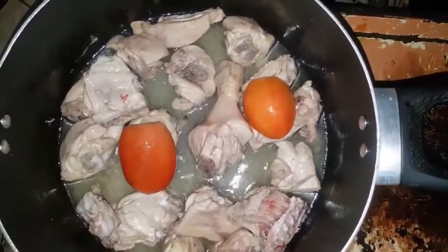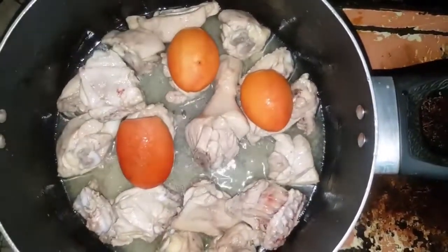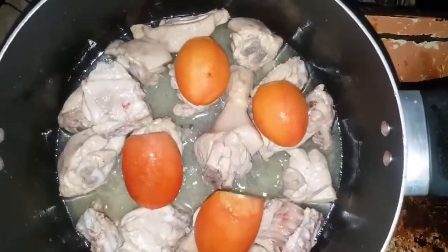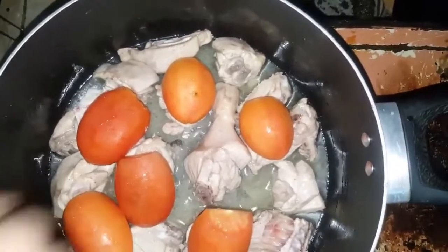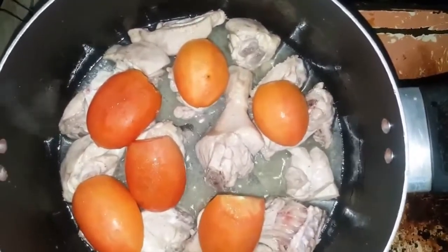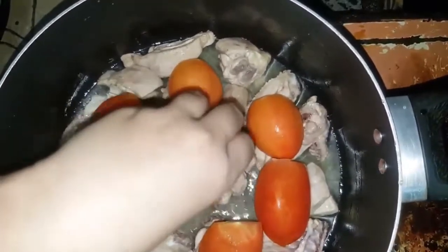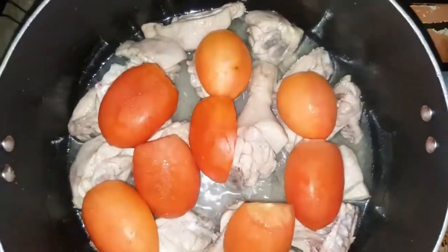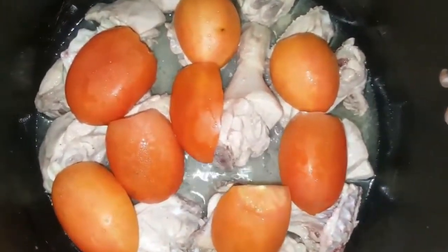Now we are adding tomatoes. We have cut the tomatoes into 2 parts and are adding them in. Now we will cover it for 15 minutes.